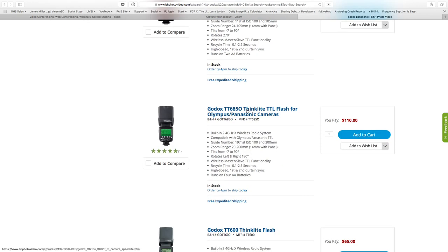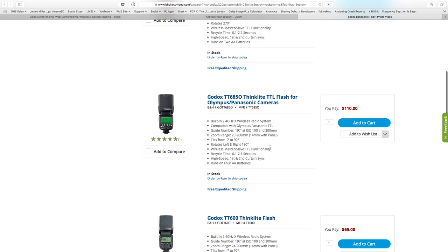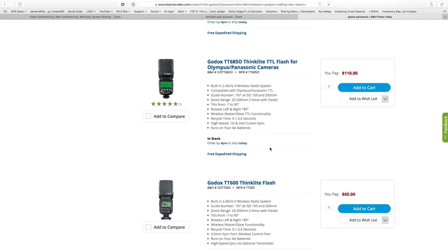After searching B&H, the model appears to be the Godox TT685 Thinklight TTL Flash for Olympus/Panasonic cameras at only $110 — an absolute deal and bargain. Definitely worth checking out.